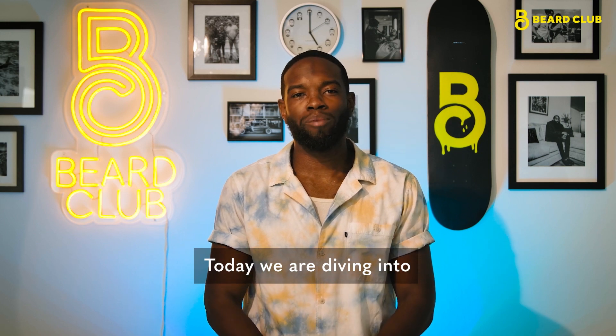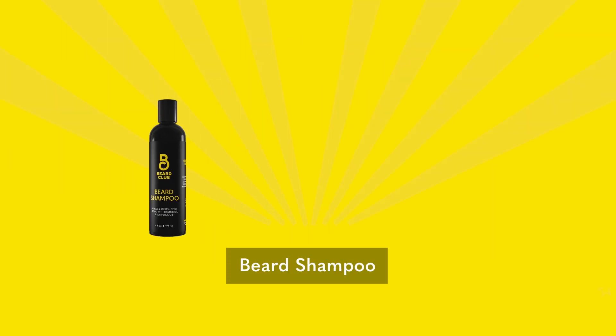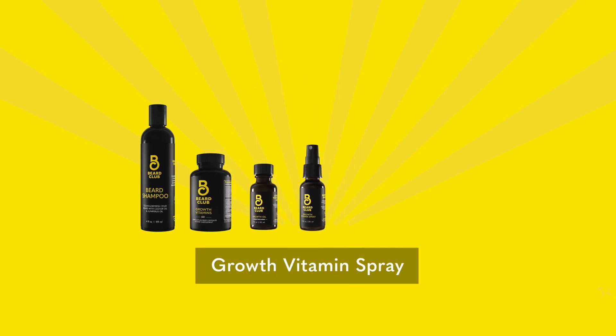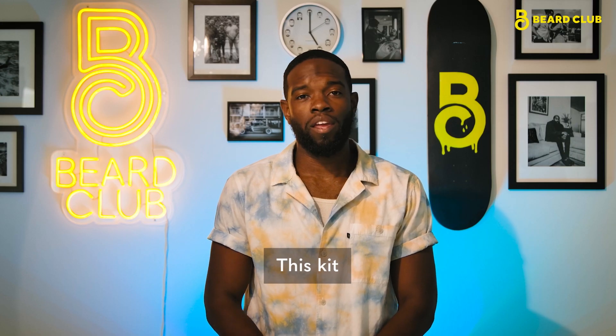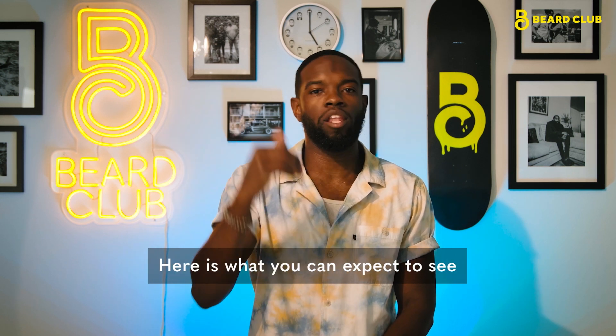Today we're diving into Beard Club's Advanced Growth Kit. The Advanced Growth Kit includes our Beard Shampoo, Growth Vitamins, Growth Oil, Growth Vitamin Spray, Boar Bristle Brush, Dermaroller, and Dermaroller Cleansing Spray. This kit is perfect for those who are serious about taking their beard game to the next level.